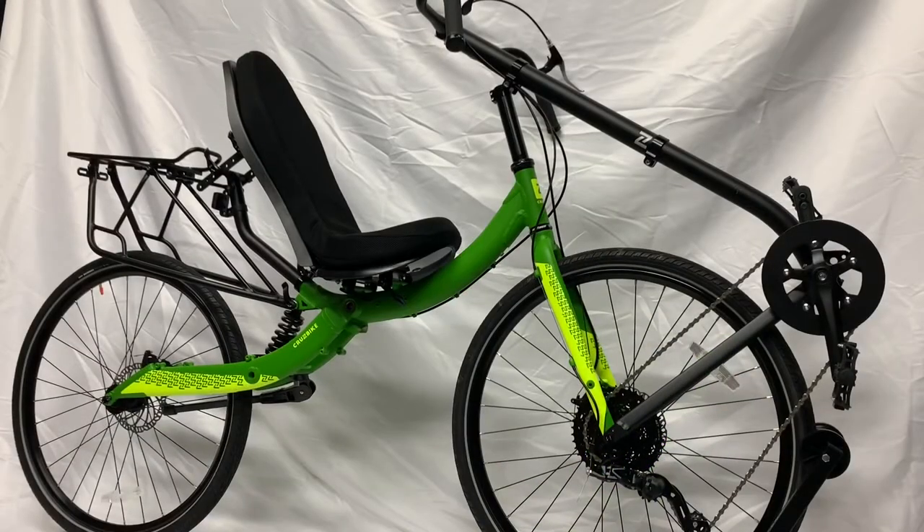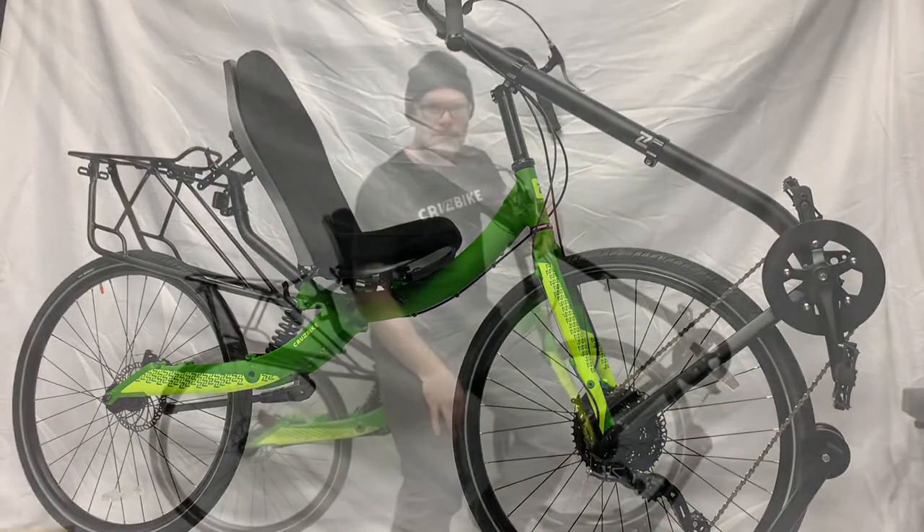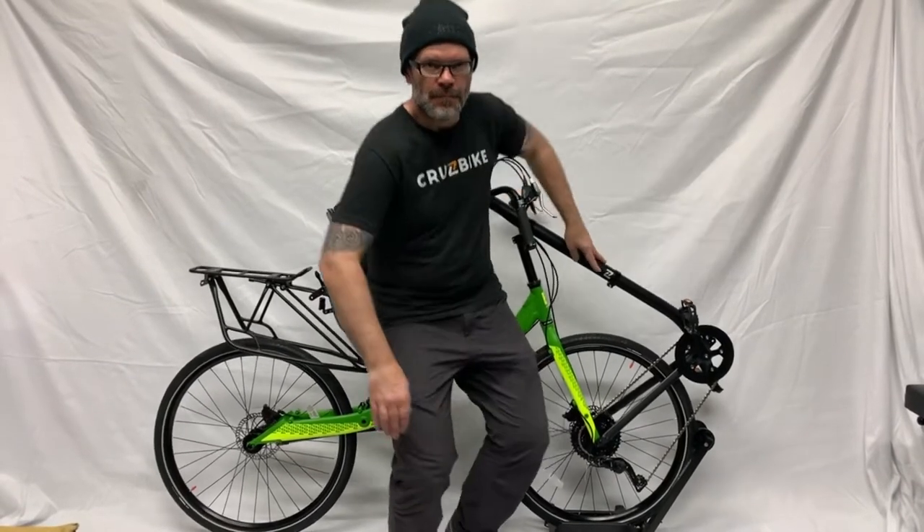Thank you so much for watching. If you have questions, please email us at support@cruisebike.com. I hope you have happy riding. Robert out.